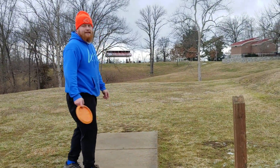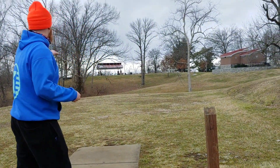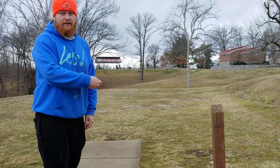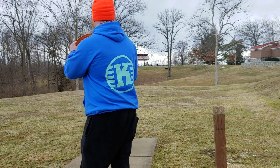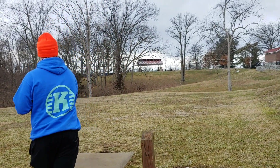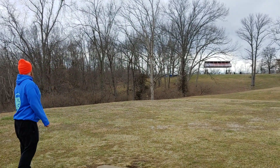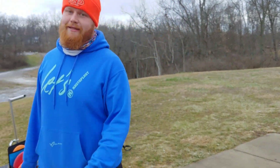All right guys, I think it's finally time. We got a little 170 around this tree. This thing hyzer spikes into the ground, so if you try to really swing it wide you're gonna miss wide right. It has flipped almost completely upside down and it was short — on a 170-foot downhill shot. That's what you get with that thing.